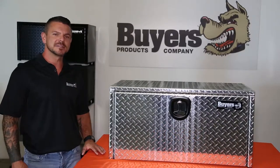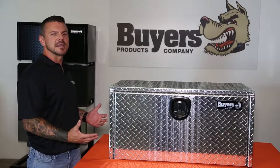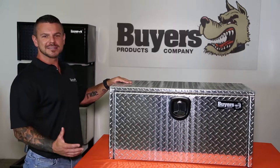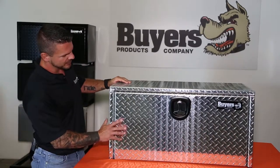This box is a great way to keep your equipment safe and secure. It can be mounted to a flat surface or your truck's underbody. This box is built from 1/10 inch Diamond Tread Aluminum, so it's lighter weight than a steel box without sacrificing durability, and you have increased corrosion resistance.